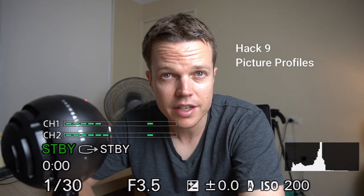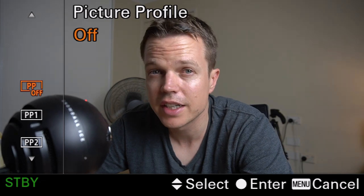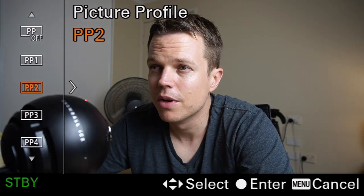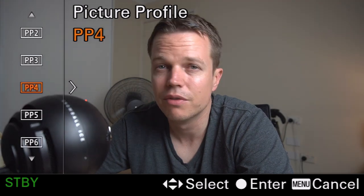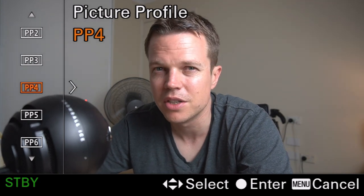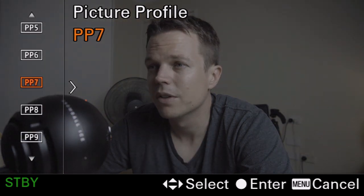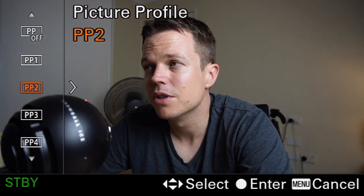The next tip for the Sony a6400 is using picture profiles, which are really good. Go to page 11-14 and at the bottom you'll see picture profiles is off. Click on it and it gives you a screen so you can frame your shot up and cycle through to see how they change. Picture profile one is very popular. I like picture profile two personally because it's a little darker and looks more cinematic. Picture profile five is also very cinematic. You can also switch it off and just have the default, but I personally like number two.